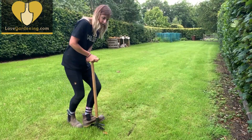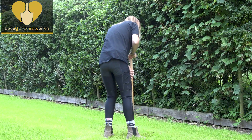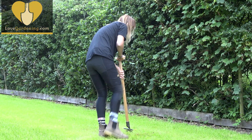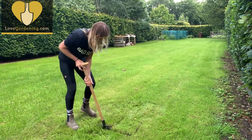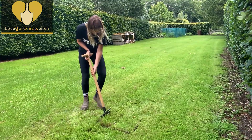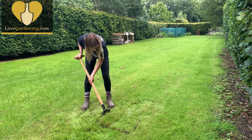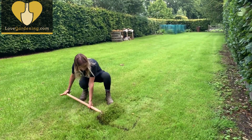But first of all I need to remove the turf. Now this tool is a crumple edging tool and they're really made of sturdy stuff. You can edge lawns with them obviously, but they're also brilliant at lifting turf. So it's just a matter of cutting it into sections like that.